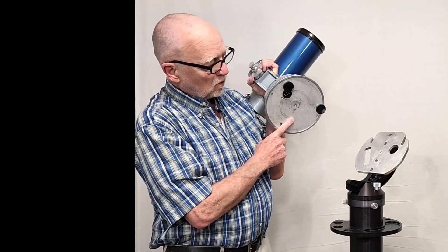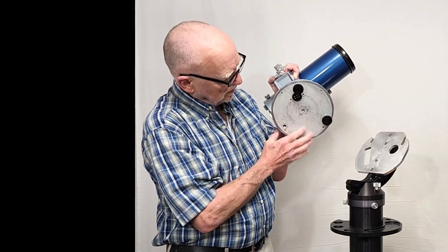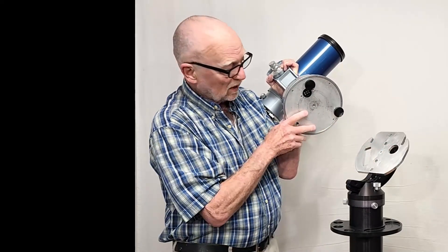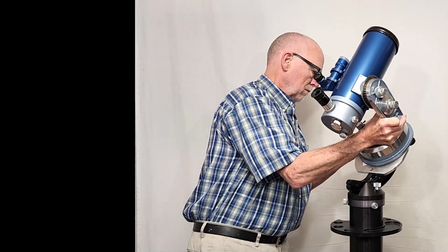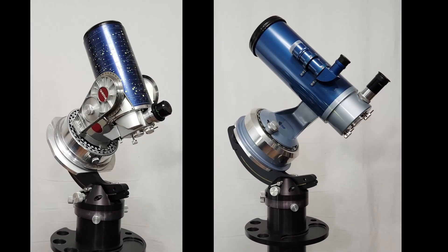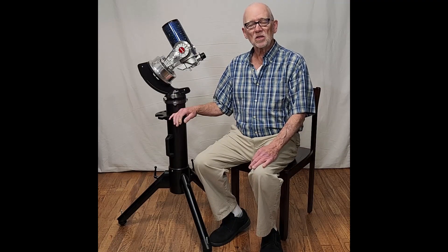I think the Quantum 4 looks pretty good on this mount, don't you? And of course, this plate is also compatible with the original Questar. I hope you've enjoyed having a look at the Questar Tri-Stand. Thank you for watching.